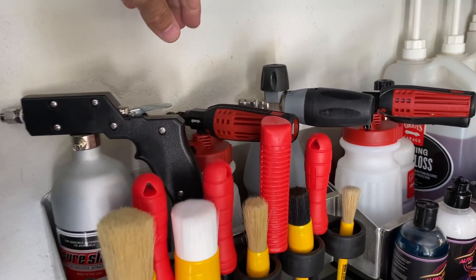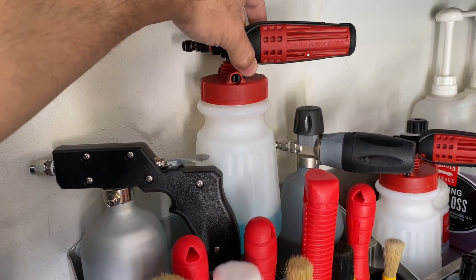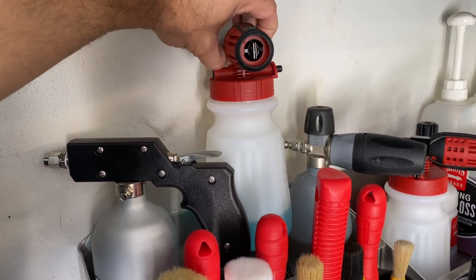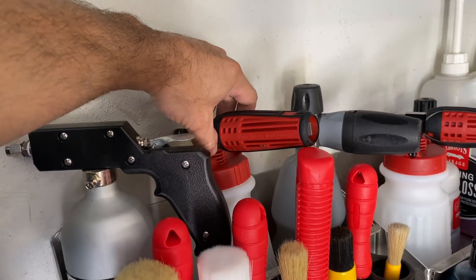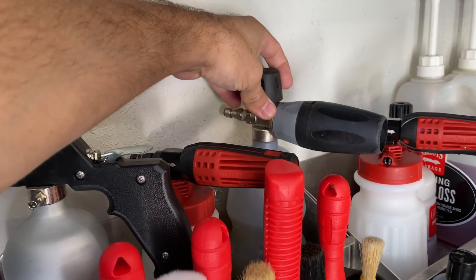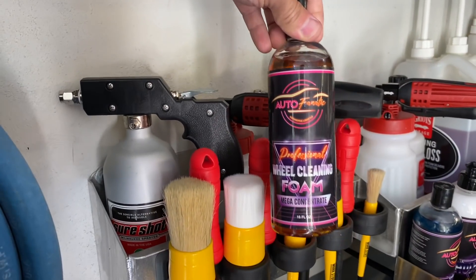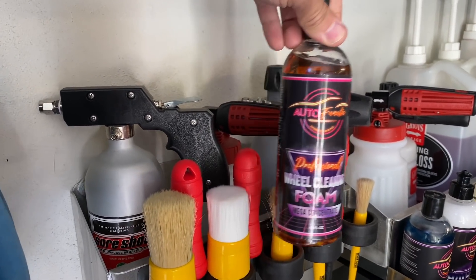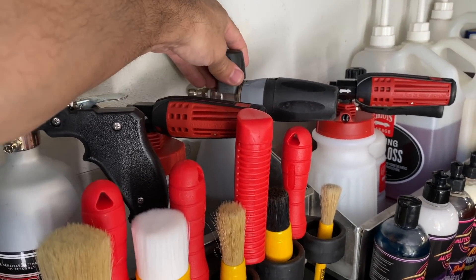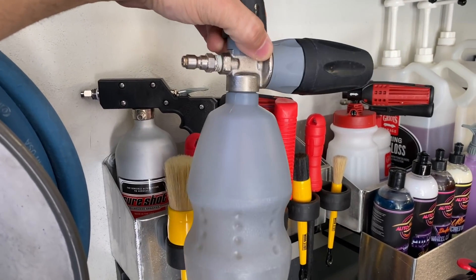Next we have foam cannons - this is the Griot's Garage Brilliant Finish foam cannon, my foam cannon of choice. I only use this one now; everything else was given away. Right next to it, my original MTM PF22 is only used for the Autofanatic wheel cleaning foam. I fill it with water, add a couple ounces of the Autofanatic wheel cleaning concentrate, shake it up, and foam off all four wheels.